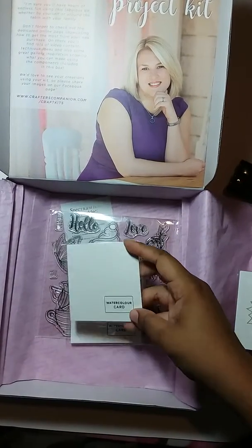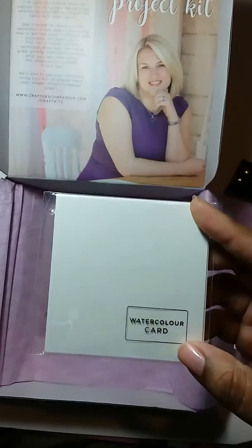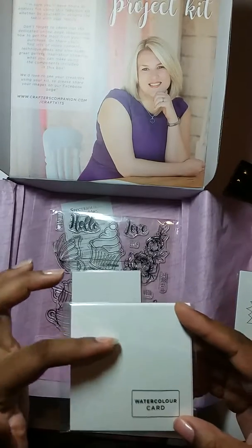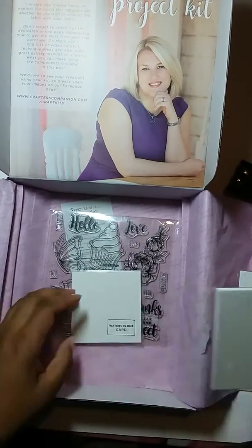On this one — I don't know if you can see it — it has wording on it: 'Work hard, dream big, and never give up.' So when you color it, this will resist your color so that only around the wording is colored, but the words pop out.